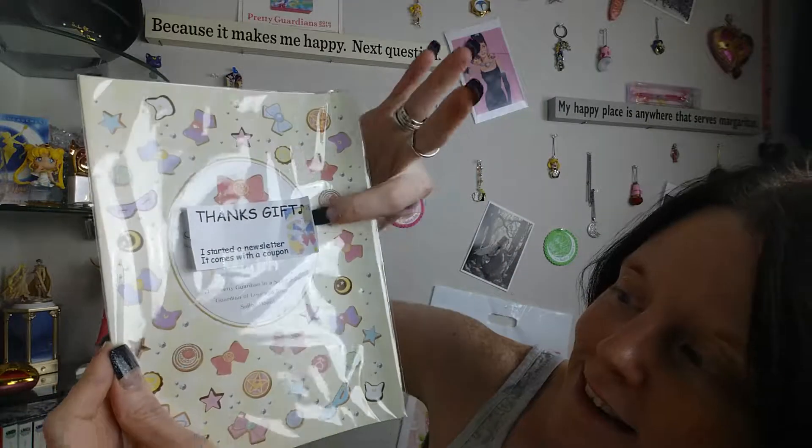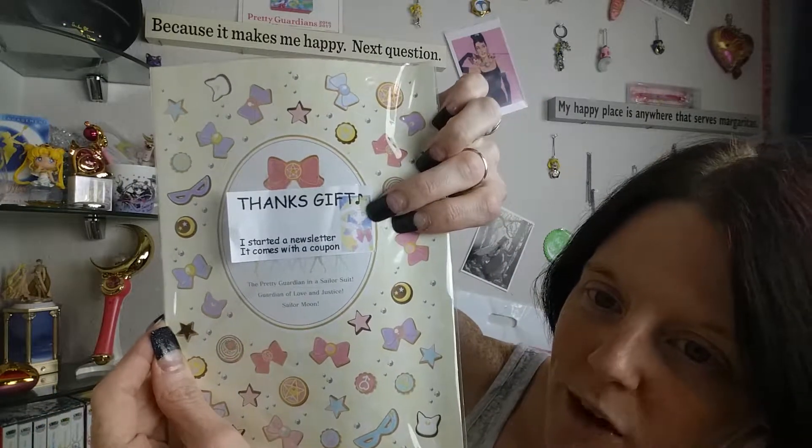It's a cute little box. So it's a thank-you gift. Got Sailor Moon on it. So let's see.